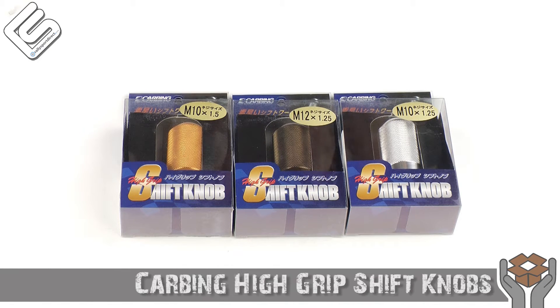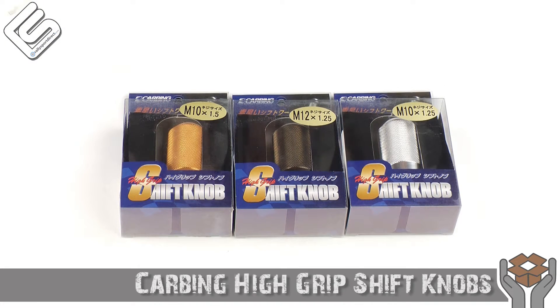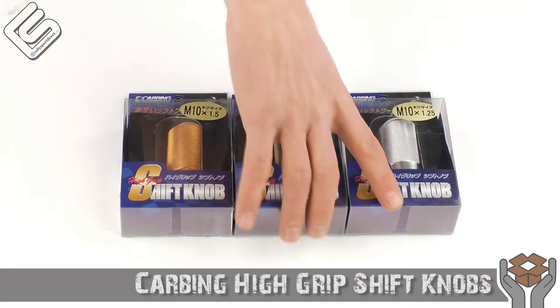Hey guys, Rick with RallySportDirect here, bringing in another episode of What's in the Box. Today we've got the Carbing shift knobs, and I wanted to show you guys the different colors that they had available. Let's just take one out of the box and take a look at it.